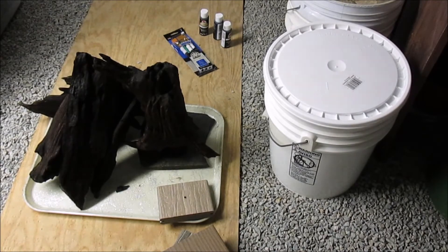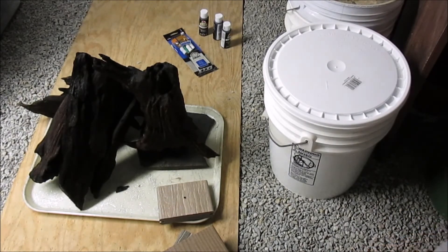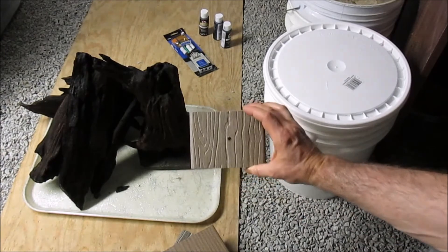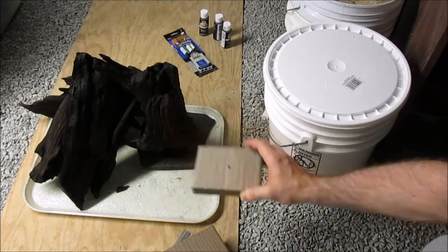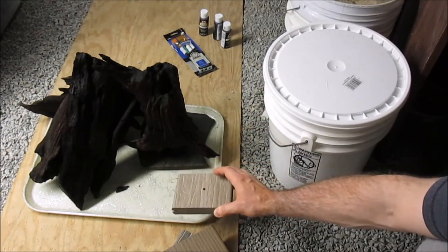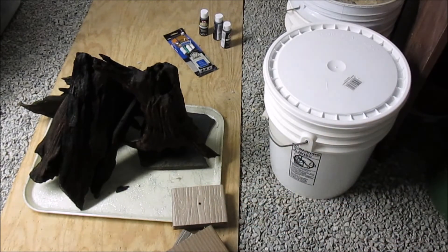Here you can see I took some driftwood from one tank and I'm allowing it to dry out so that there won't be any snails in my new aquascape. I also picked up some tiles from the hardware store and drilled holes in the center, and got some stainless steel screws so that I can create some new driftwood ornaments. I have black paint and brushes there to paint the back of a new aquarium.